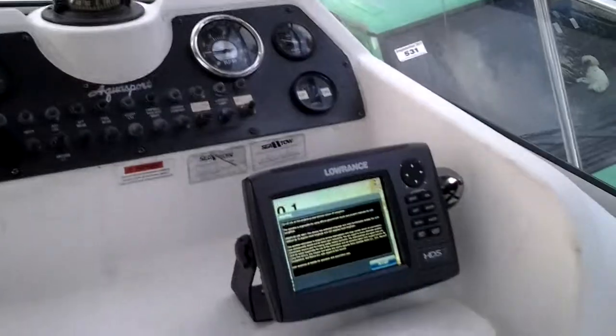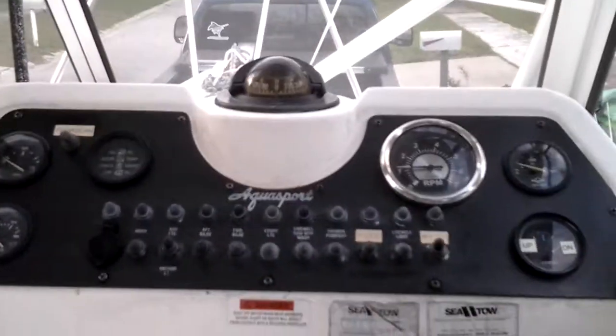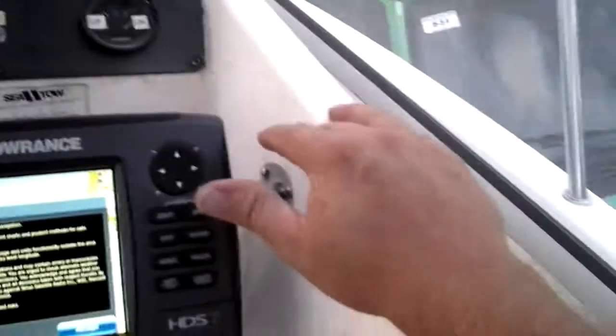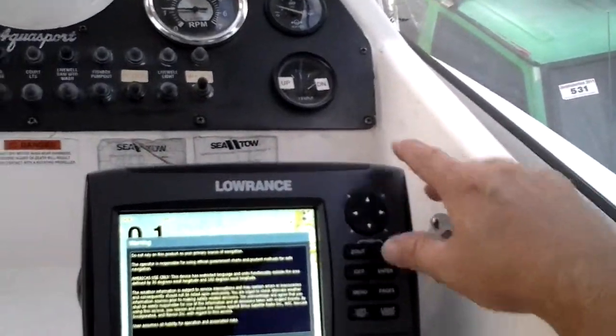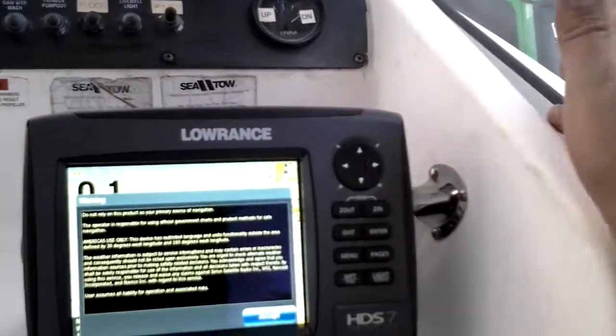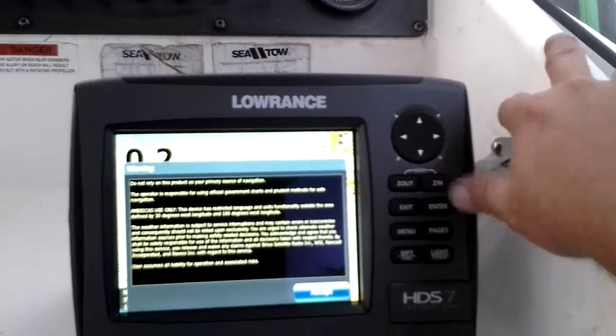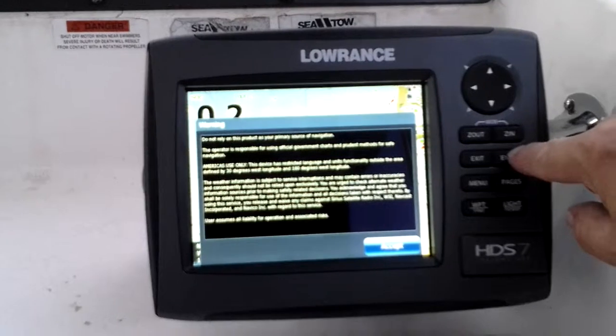Down here makes a lot of sense because I can sit here in my captain's chair, see the gauges, drive the boat, and rest my hand here. In rough seas I can get my hand here, brace, and push the buttons — and it works pretty good.